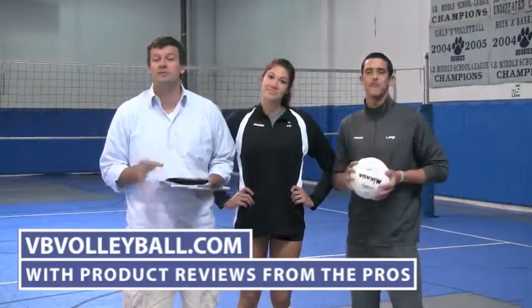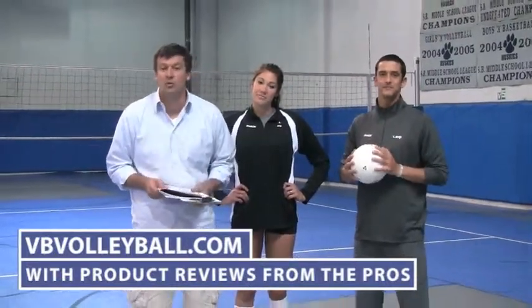To see more volleyball videos and help you choose the best indoor volleyballs, go to indoorvolleyballs.com or vvvolleyball.com.